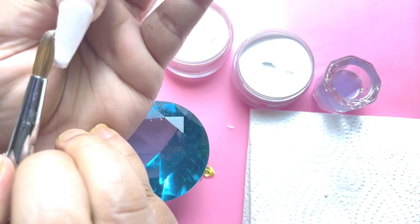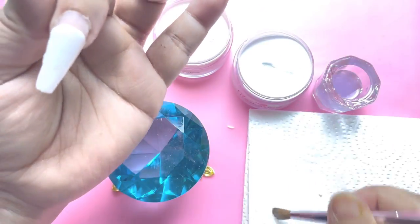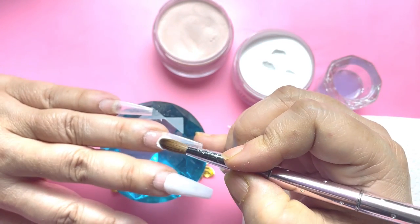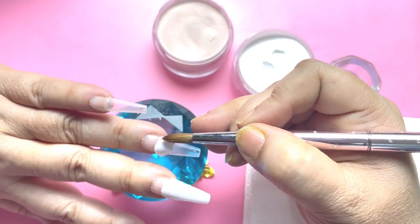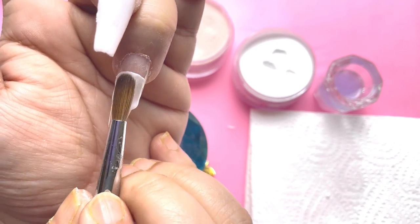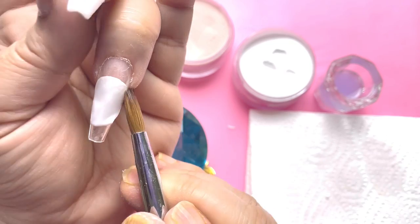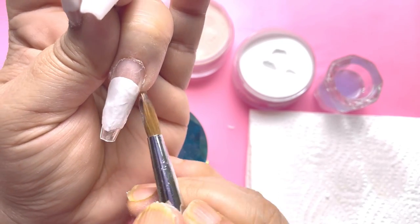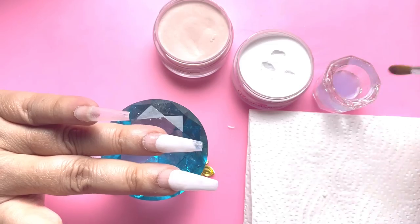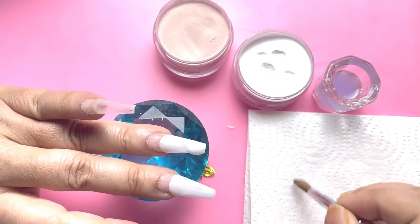In acrylic, application is very important. Try to do your application very neatly so that when you come back to file your nails you don't have to put so much pressure to give it a proper shape. I always keep in mind to apply my acrylic properly so that I have very less filing — because acrylic is a hard product and filing with an e-file or a hand file becomes a pain.